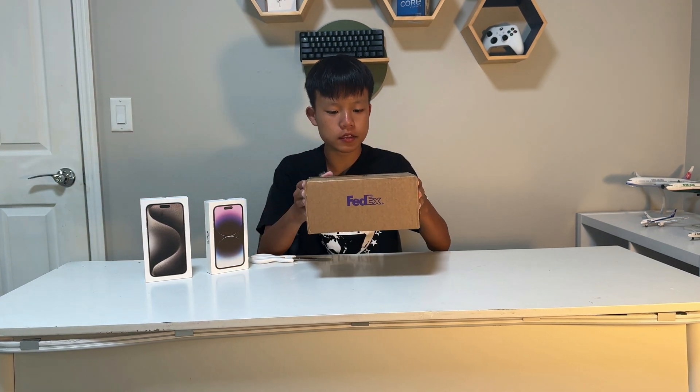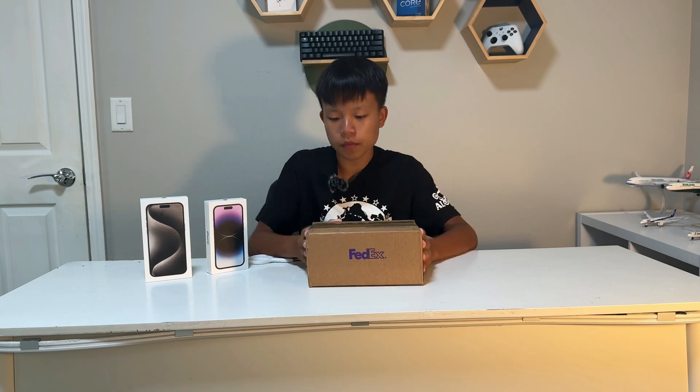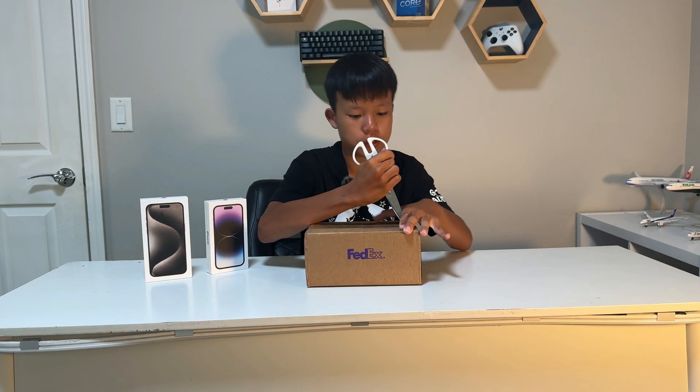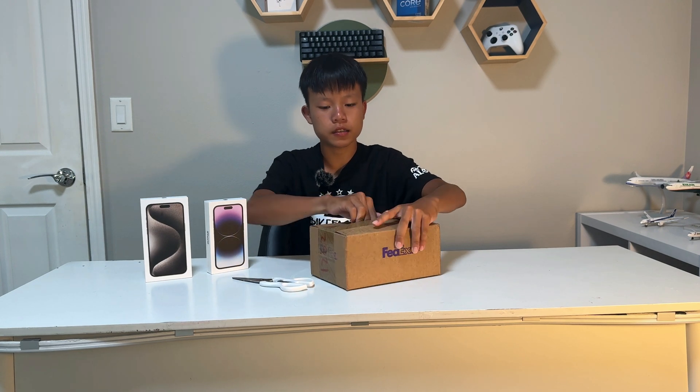This is the iPhone 16 Pro Max that I ordered about a week ago, but I got it late for some unknown reason. So we're gonna unbox it.